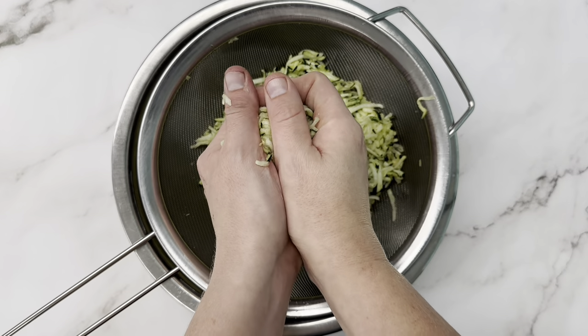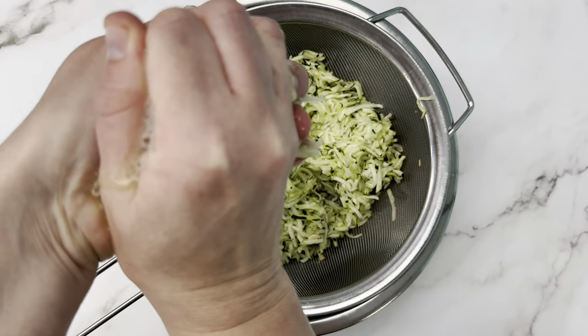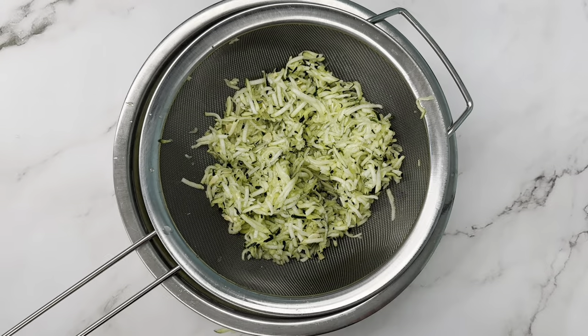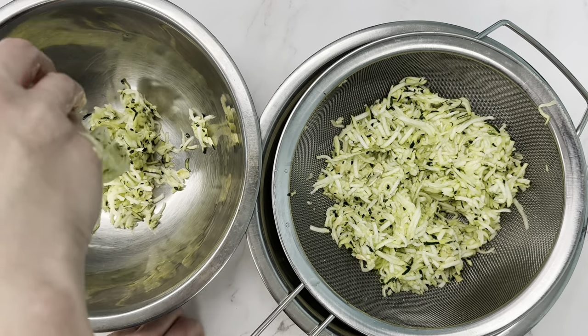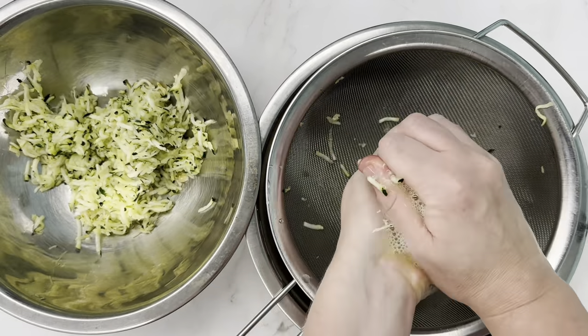It's been 20 minutes, so now it's time to squeeze out our zucchini. I just did it with my hands and put it into another bowl so it didn't go back into the wet bowl. But you can also use cheesecloth, a nut milk bag, or even a dish towel — twist it and get all the water out if you don't want to use your hands.